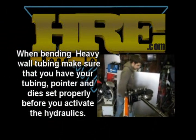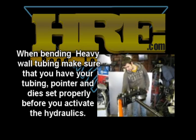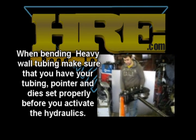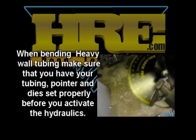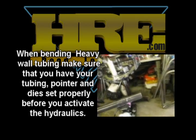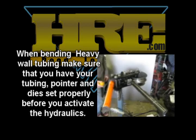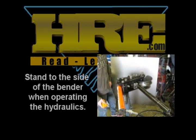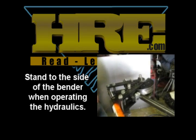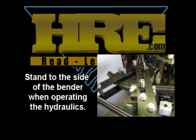We've got everything set back up, the hydraulics are in place, the die's been replaced, and the tube is in where it's supposed to be. Austin's going to turn on the hydraulics now. We just make sure we've got our pointer set at zero and we're ready to go. We're going to try and bend this 180 and see how we do. Now this is really incredible to see this tubing just bend like nothing.